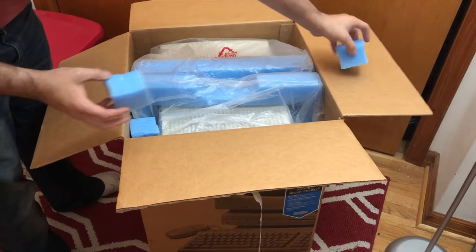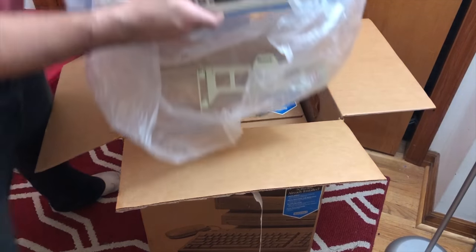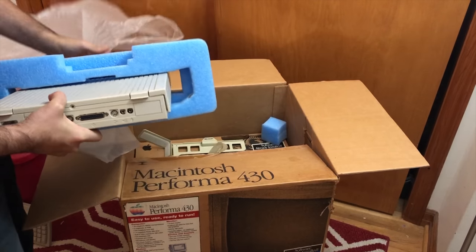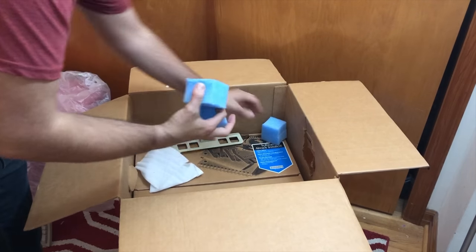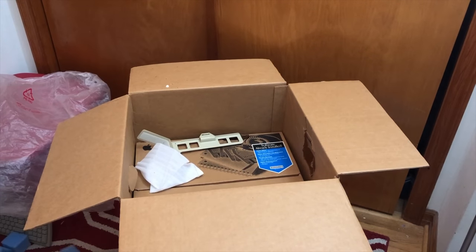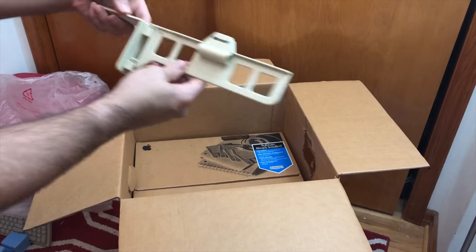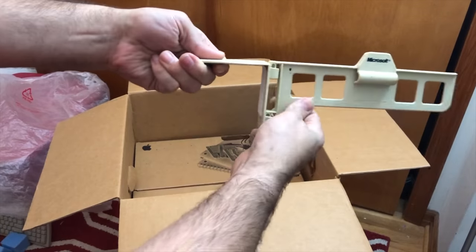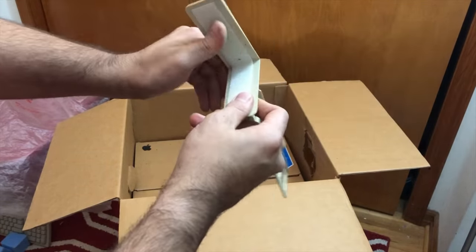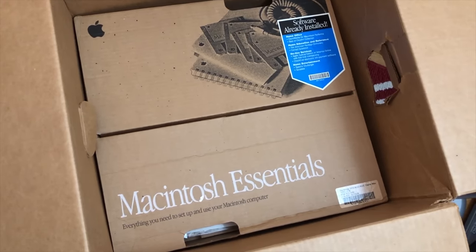It has most of the styrofoam still intact, with a few pieces here. We've got these little foam squares. There's also a Microsoft page holder — one of the things you put on the side of the monitor to hold a page so you can type. Looks like there's Velcro on this side; I bet there's Velcro on the monitor too. Let's see what's still in the accessories box.